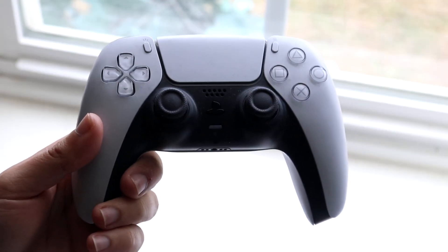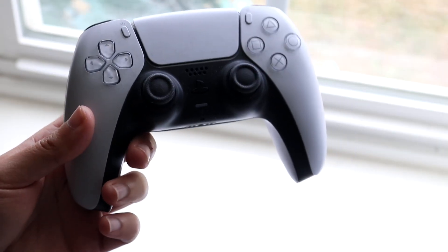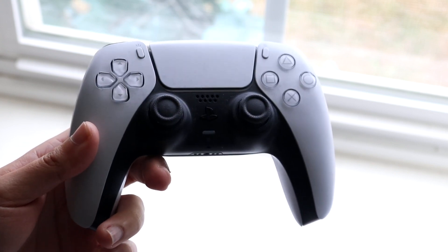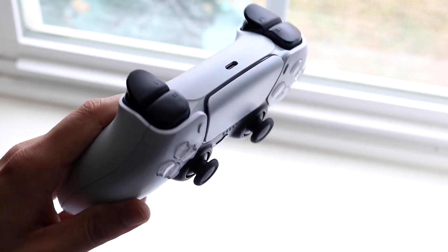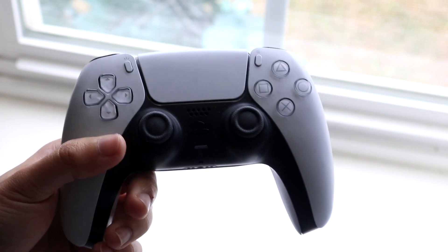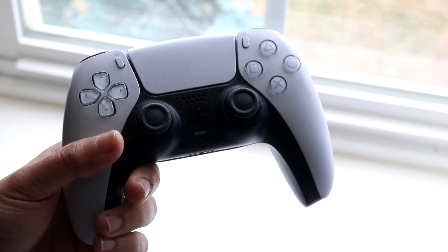You might be in a weird situation where your PlayStation 5 controller buttons are just not working. This can happen for a few different reasons. I use a PS5 controller pretty much every single day for PC gaming, and I love this controller. The reason why you may not have any buttons working can be for a few reasons.